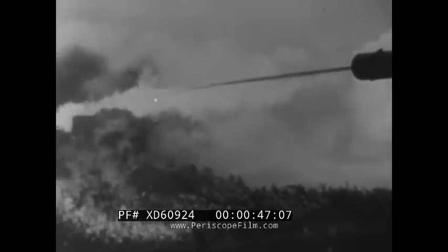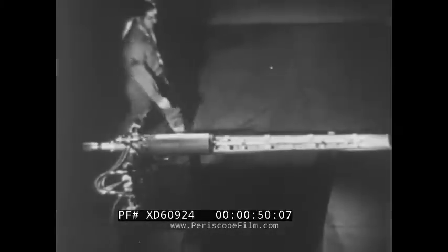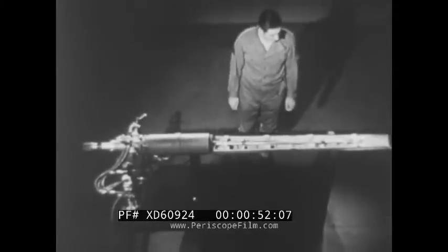Functionally, the most important part of this weapon is the gun itself. It's a precision instrument. And here it is, all set up with inlet connections, ready for firing.